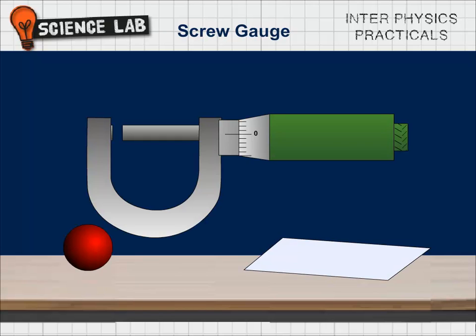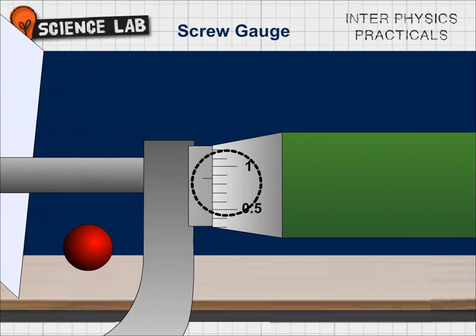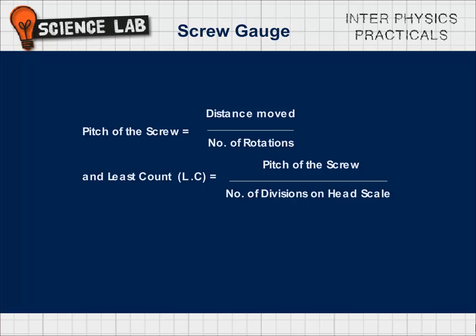Procedure: To find the thickness of a thin glass plate and the diameter of a thin wire using a screw gauge, we must first determine its least count. The head is rotated through a certain number of complete rotations, and the distance moved by the screw is measured from the displacement of the head scale edge on the pitch scale. Then, pitch of the screw = distance moved / number of rotations, and LC = pitch of the screw / number of divisions on the head scale.